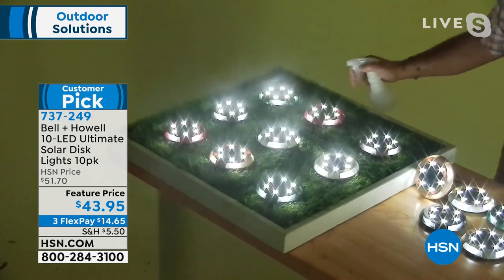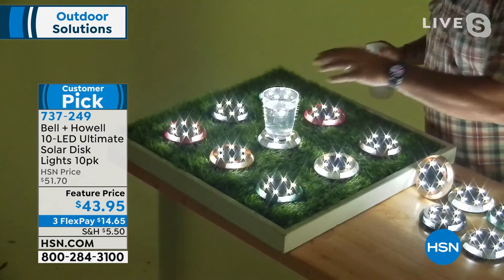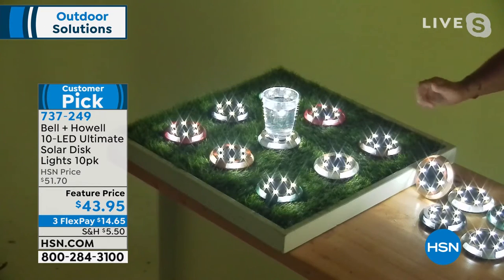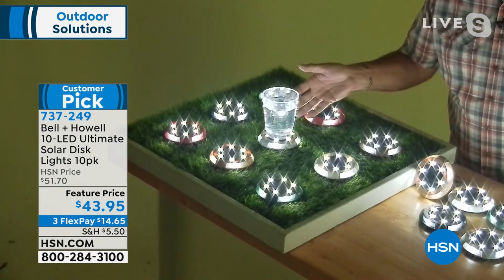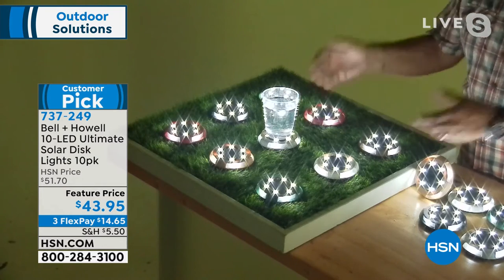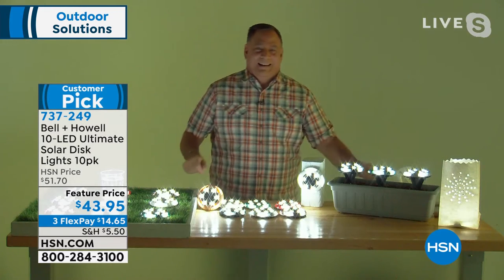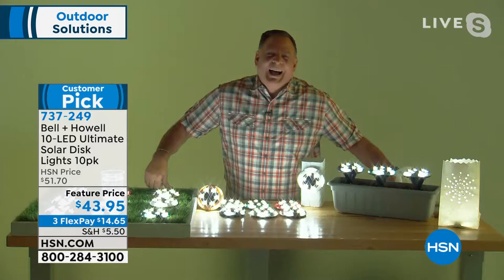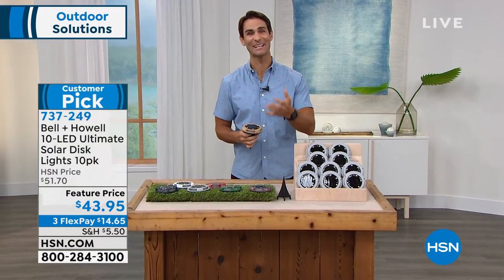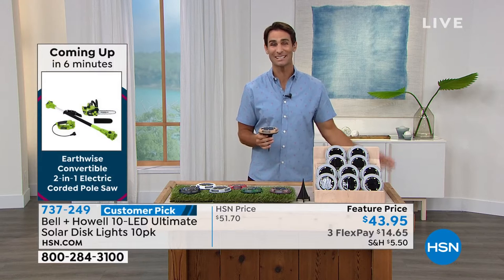These are weather resistant, so you can leave them out in the rain or snow. Don't be afraid to get creative - use them on the pool deck, on a tabletop outside when you're entertaining, even make them into a coaster for your guests. And I love that they're not permanent - if you change your mind about placement, you just pick them up and move them.